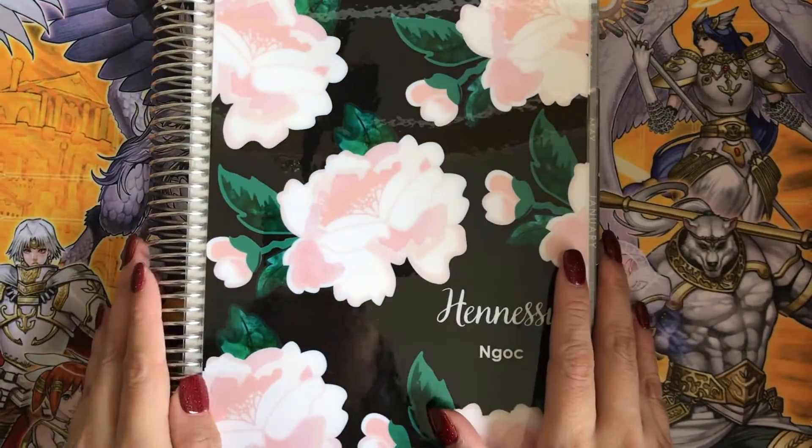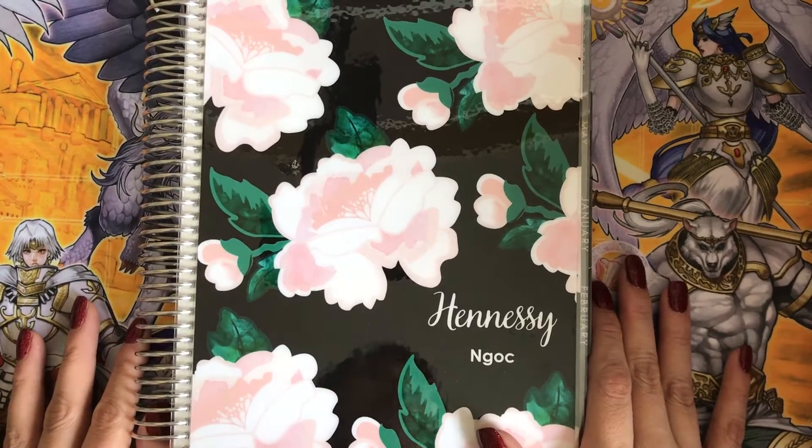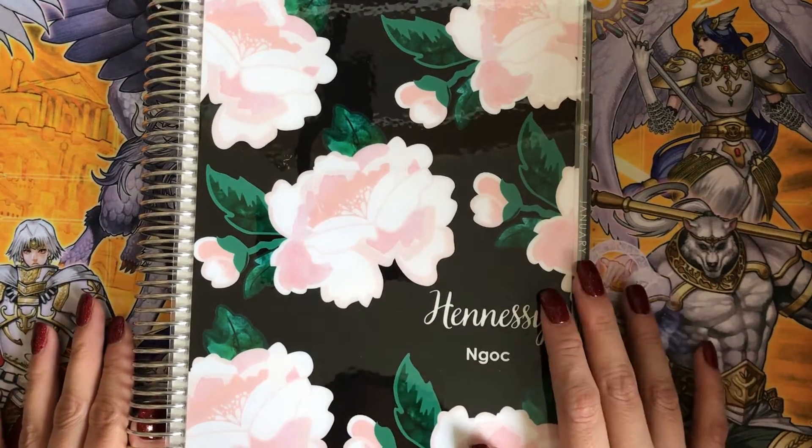Hey guys, it's me. I'm back with another video. Today's video is going to be a quick haul video. I just have three shops here. My orders are slowly rolling in.